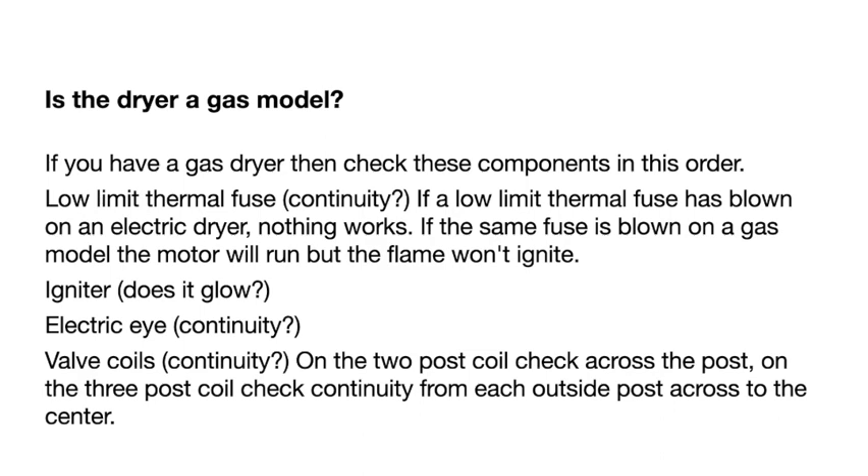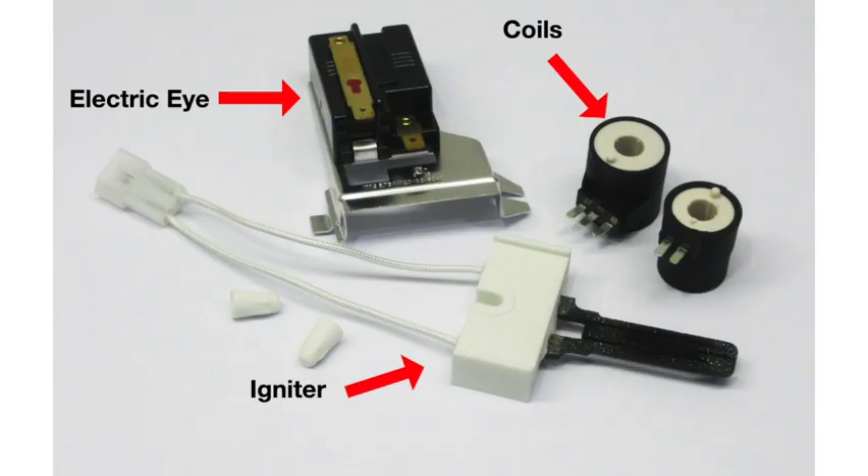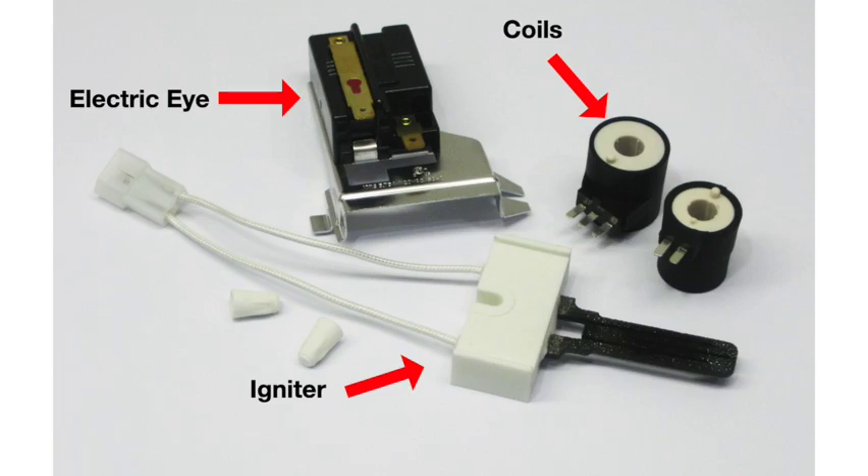If you have a gas dryer, check these components in order: first, the low limit thermal fuse — check it for continuity. On an electric dryer, a blown low limit fuse means nothing works. But on a gas model, the motor will turn but the flame won't ignite. Also check the igniter — does it glow? Then check the electric eye for continuity. Finally check the coils: the two-post coil gets a continuity check across both terminals, and the three-post coil gets checked from center to each outside terminal.